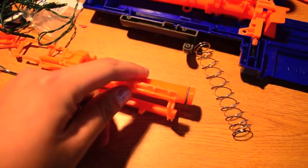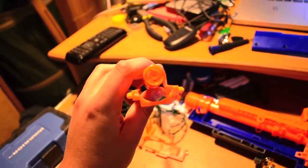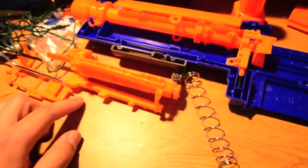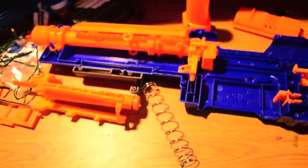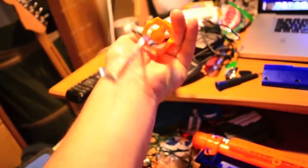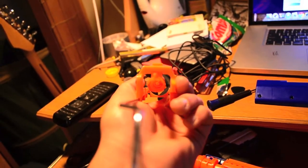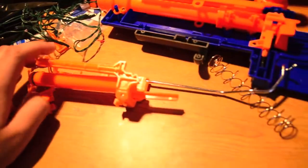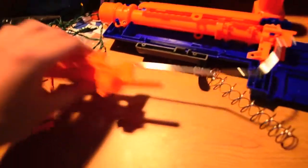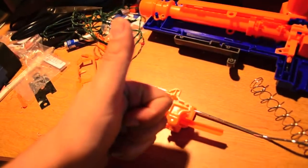I've removed the jam door lock and the bolt sled lock, and now I'm going to drill a hole through the air restrictor. My theory is that I was watching Boba Lolo's review of the Alpha Trooper, and in it he said he tried shooting regular streamlines and they weren't going. My theory is that the dart peg inside this thing is just a little bit too long. So I'm just going to drill the dart peg out completely — I should be able to do it. I'm going to drill the AR out and get rid of that pesky dart peg, and hopefully after this it should be able to shoot regular streamlines just fine.